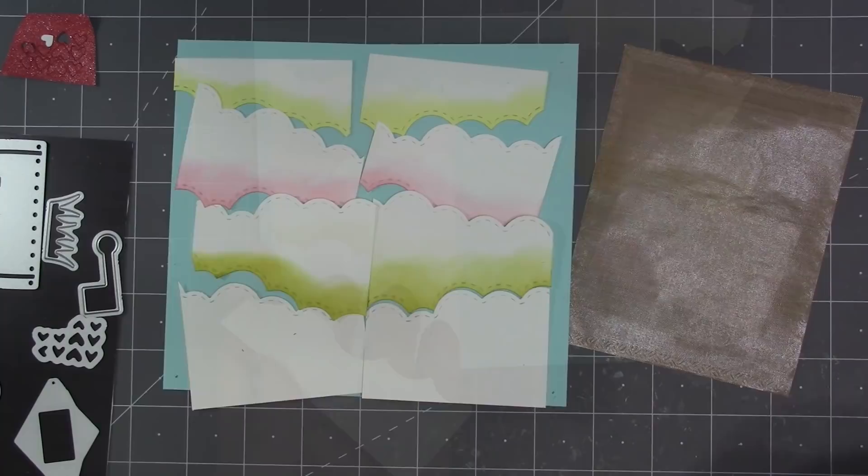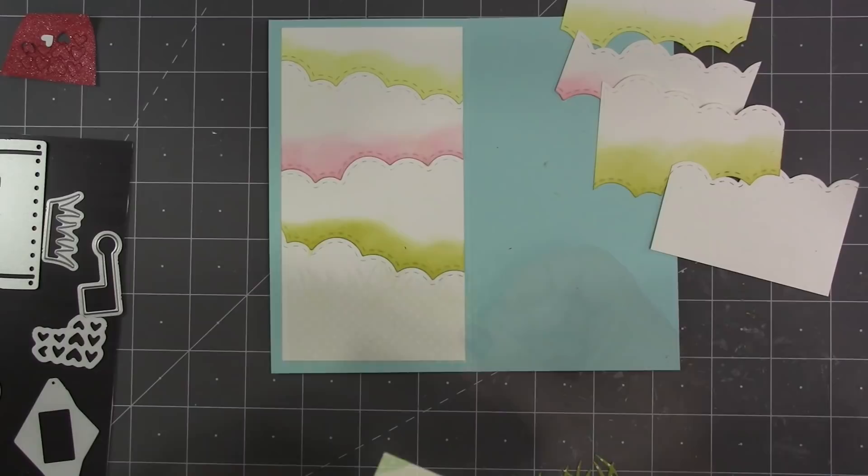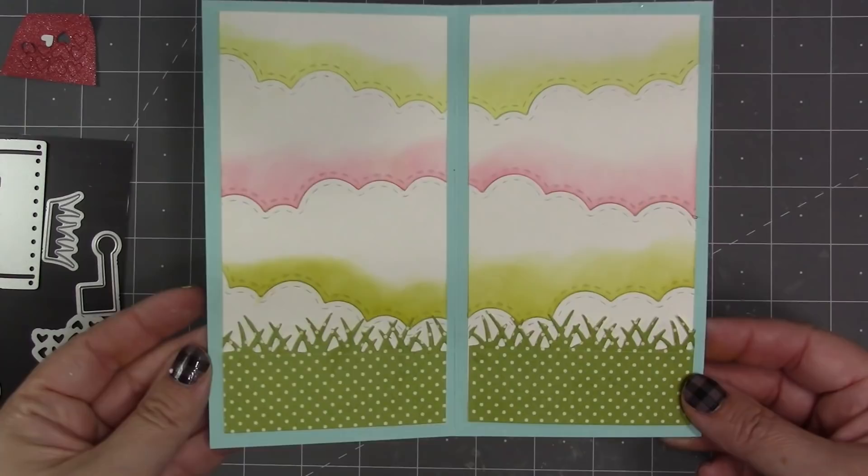On the white panels I used our Nature Edges die set, which has a double stitched cloud die, and cut through each panel three times. Then I add ink with a blending tool just to the bottom edge of each of the top three sections, then line those up and glue them into the card — just a way to imitate the look of a cloud stencil by using dies. The Nature Edges die set also has a grass edger, so I've used that to add some panels of grass to the bottom.